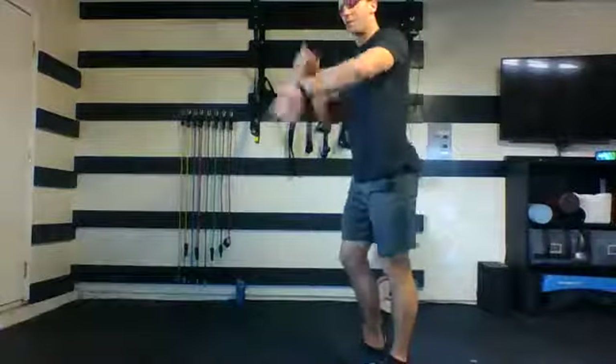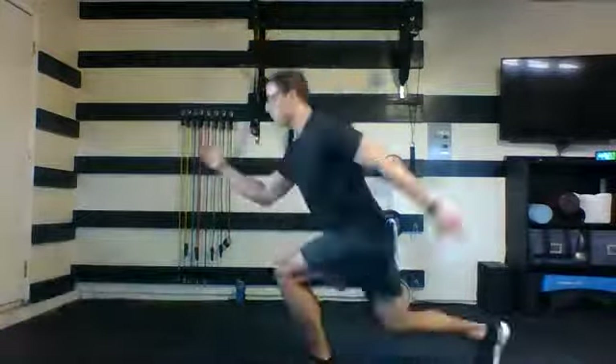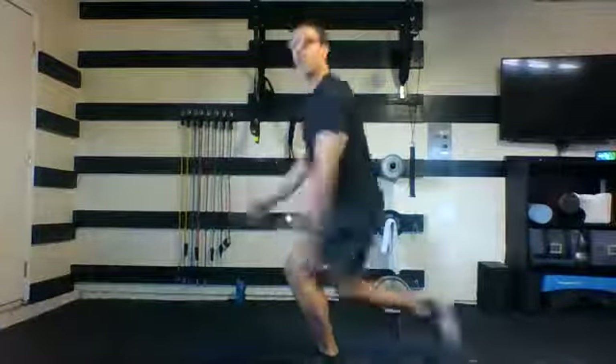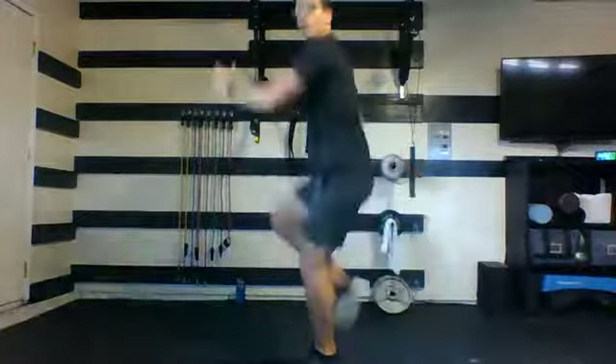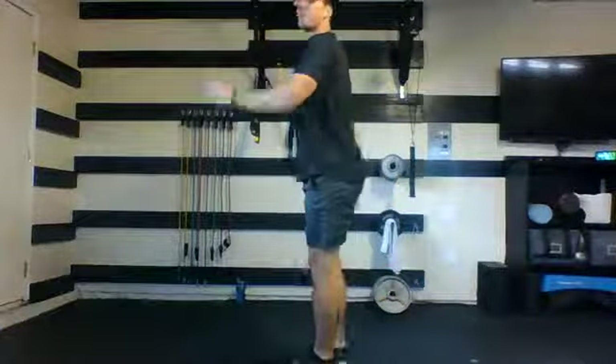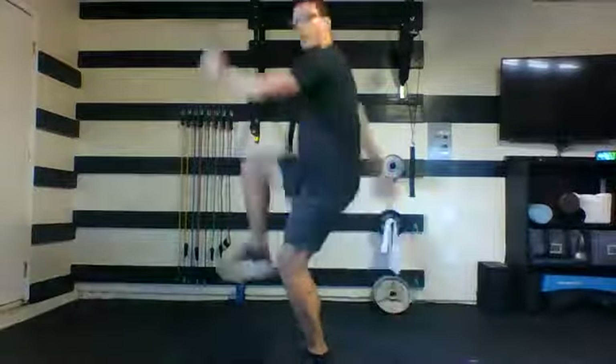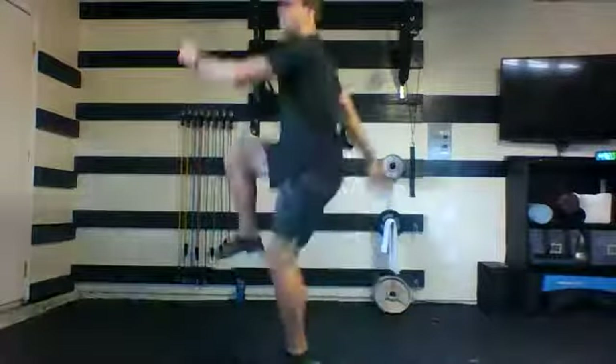Let's get started on section one — back lunge and drive that knee through, 40 seconds on each side. The goal is to get that foot up and off the ground each time. Feel free to start by jumping, and if at any point you need to keep that foot on the ground, totally fine. If you need to slow it down even more, just step it back and up. The goal is to drive that knee through. Five, four, three, two, and one.